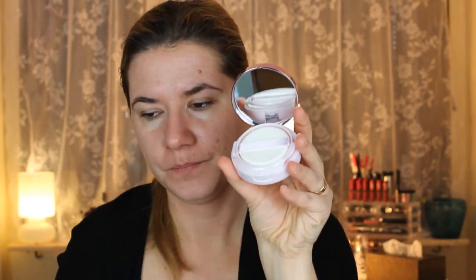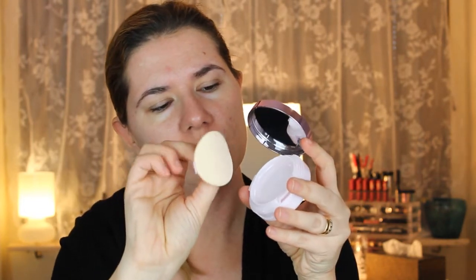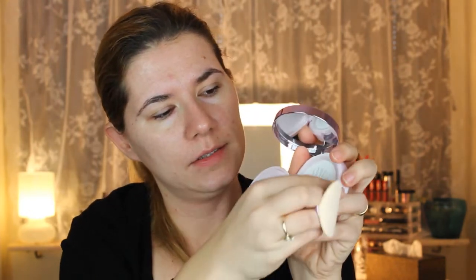Let's open this. Here's how it looks — it comes with a little mirror, and here's the sponge that you're supposed to apply your foundation with. You open it like this and here is the foundation.